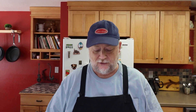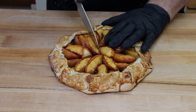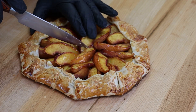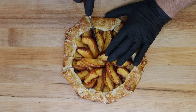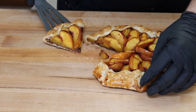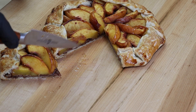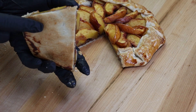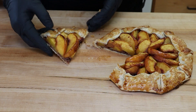Here is our cabernet peach galette — it's cooled down but still warm, which is great because we're going to put some ice cream on a piece in just a minute. Let's cut into this — a sharp knife helps so you can get through the peaches without crushing them. Oh yeah, that looks nice! You can see that layer of nuts at the bottom — it acts as a barrier so juices don't saturate the pie dough. We got a nice brown on the bottom.